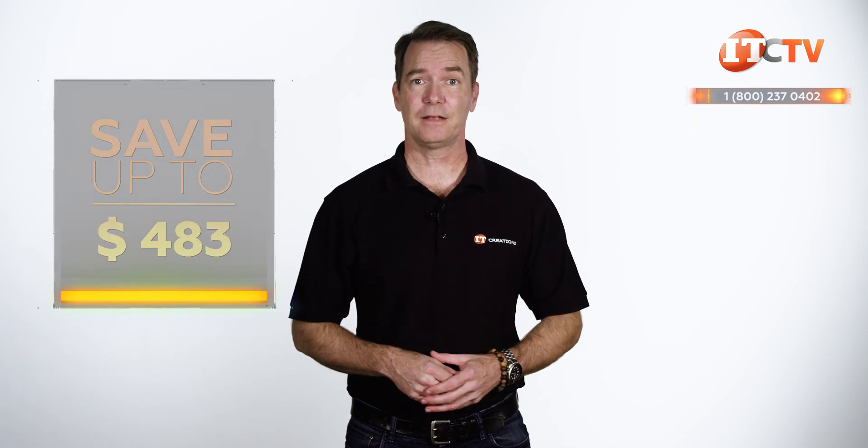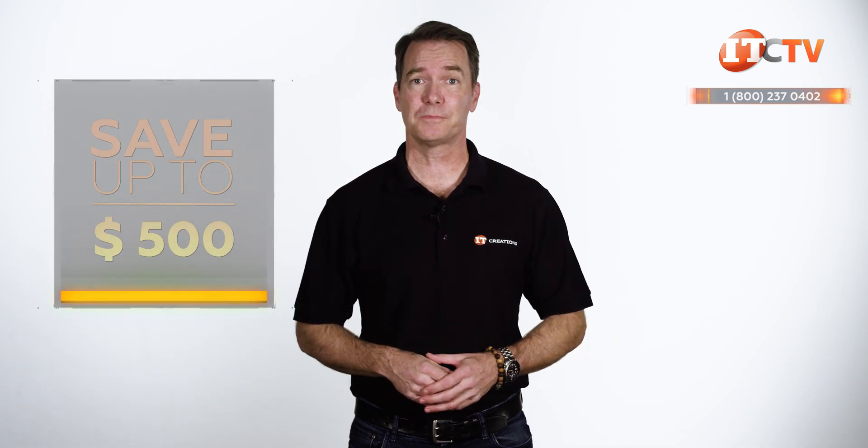Are you interested in the Supermicro SuperServer Twin Pro 2029TP-HTR? For a limited time, you can save up to $500 off the purchase price of a system listed on our site at $5,000 or more. Just click that link to see pricing, and when you're ready to make a purchase, just mention this video. IT Creations carries this server and many others, plus the parts and components to custom configure to your specifications.